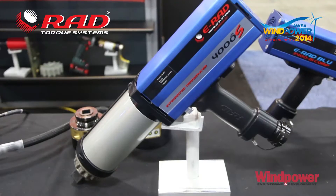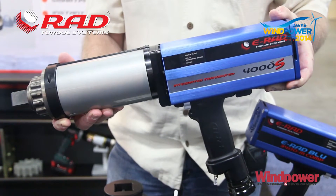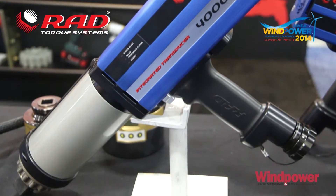This tool is a transducerized e-rad 3000. It's got a transducerized nose and the shutoff for the tool takes place as a result of coming up to your desired torque. It's quite precise and the shutoff occurs as a result of reaching your desired torque.